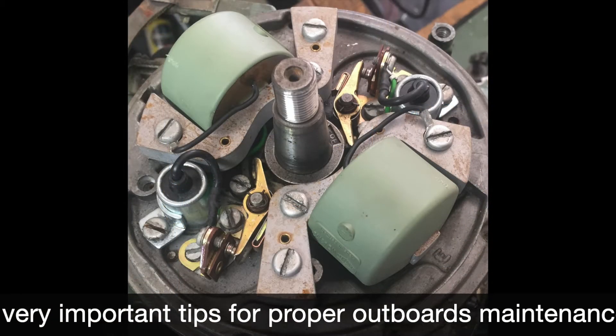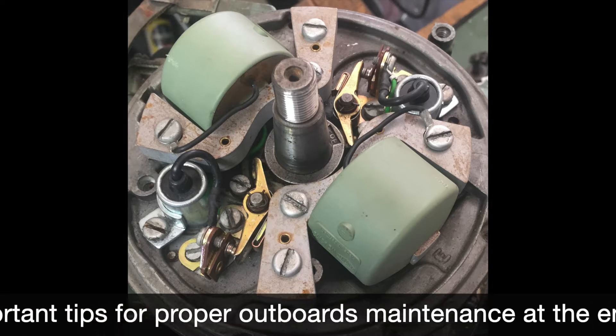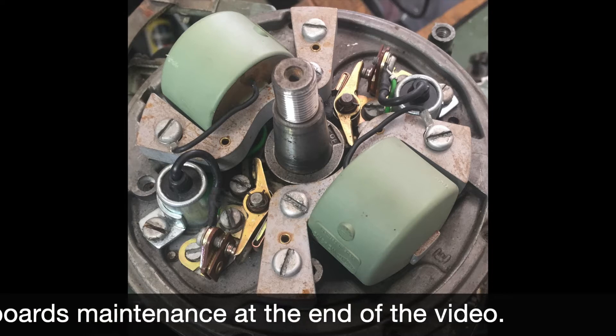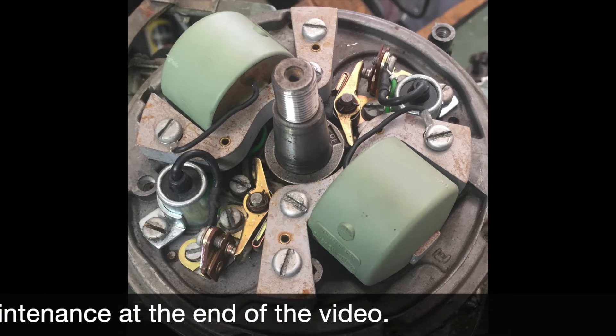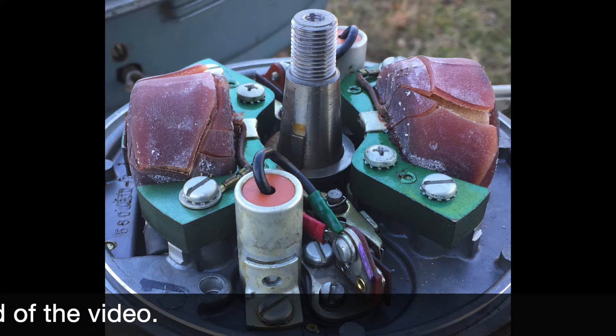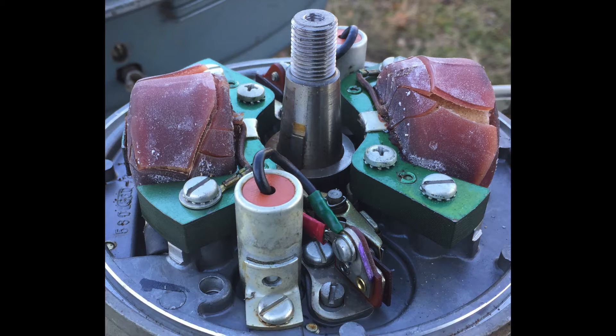The coils on this motor are mounted on the timing plate under the flywheel. Especially those in 1960s motors have a reputation for cracking and allowing moisture in, then starting to break down and create problems. If the coils have cracks you can see, they may also have cracks below which could be allowing electricity to short out to the plate.